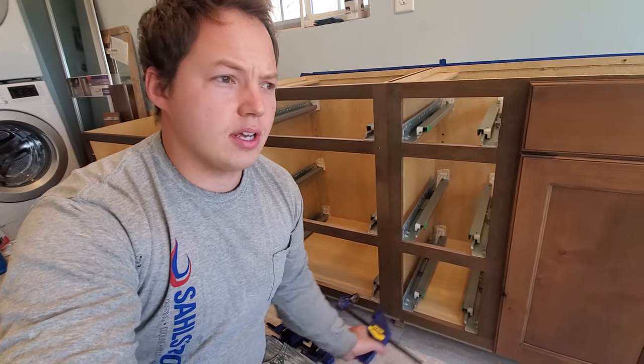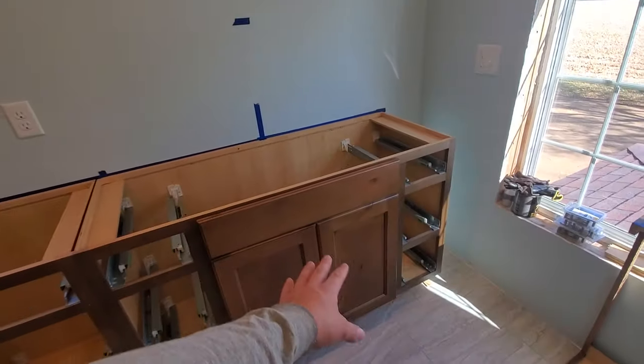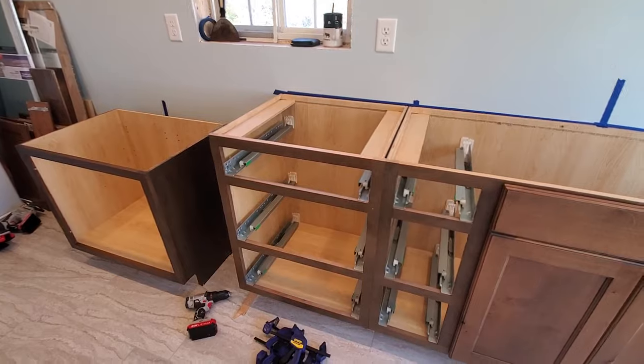Here are a couple of bonus tips for when you anchor your cabinets in: always start at the highest place of the floor, install that cabinet, and then work your way across the room. Thanks again, and we'll talk to you right over there.